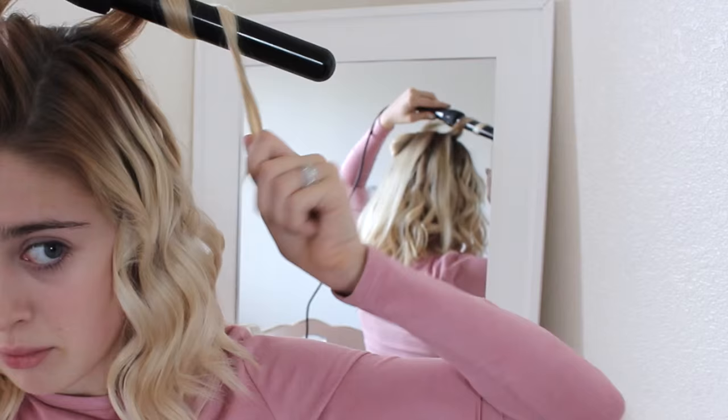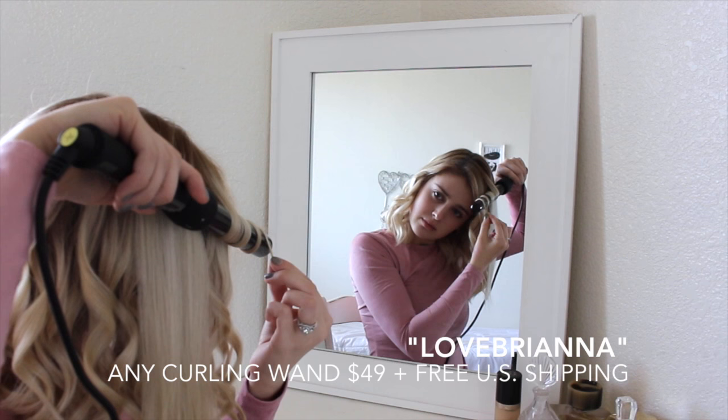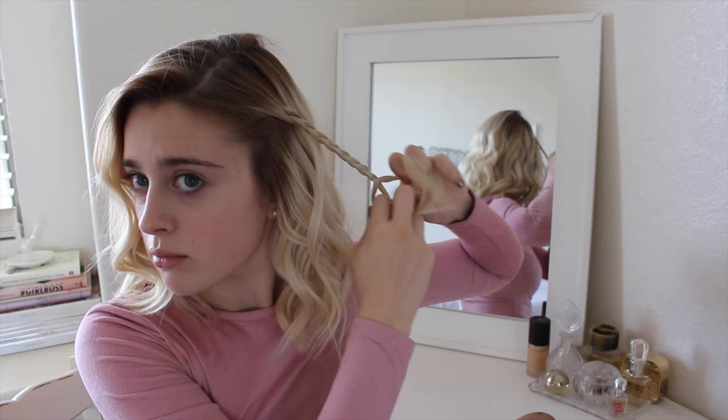I have a couple of coupon codes: the first one is 'Brianna' and you can get the set I'm using for $99 with free shipping. The other coupon code is 'Love Brianna' and you get any curling wand you want for $49, also with free shipping. Then I'm brushing through my hair so the curls aren't so ringlet, taking one side and braiding it super simply, then pinning it back. That is it for the hair — super simple.